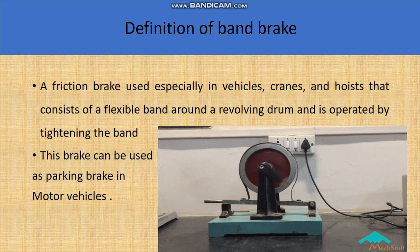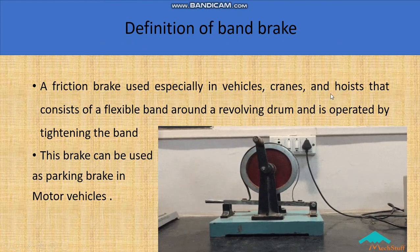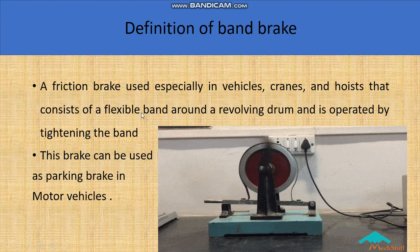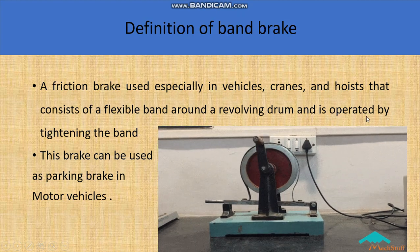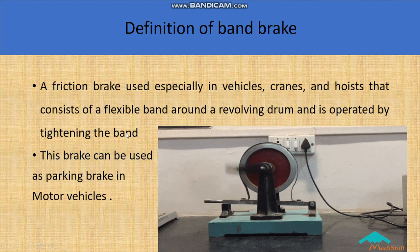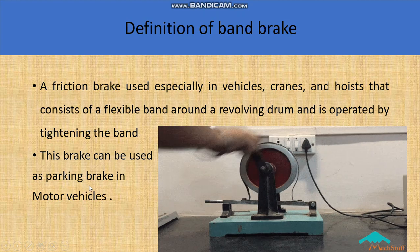A friction brake used specially in vehicles, cranes and hoists consists of a flexible band around the revolving drum, and is operated by tightening the band. This type of brake can be used as a parking brake in motor vehicles.